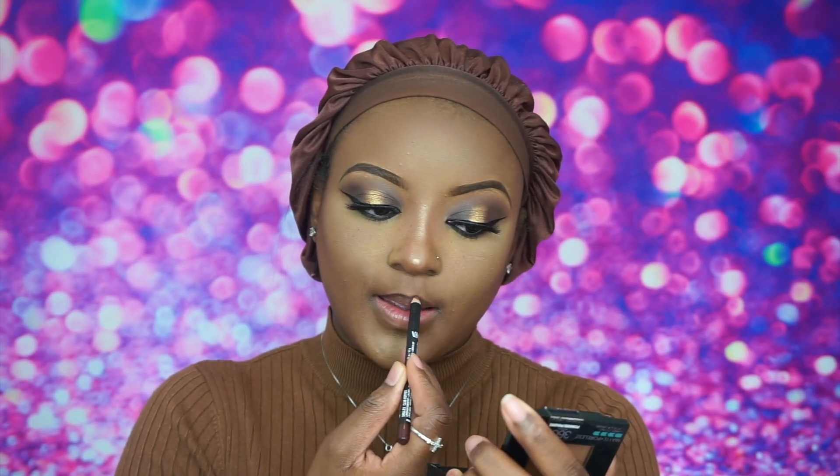For my lips I'm going in with the NYX lip liner in brown, then applying my Anastasia liquid lipstick in the shade Malt, and on top of that my Kylie Dulce K lipstick. For something more affordable, you could use the NYX matte soft cream lipstick in the shade London after that NYX liner. Thank you so much for tuning in, don't forget to check out my other videos — bye!